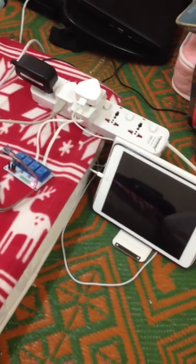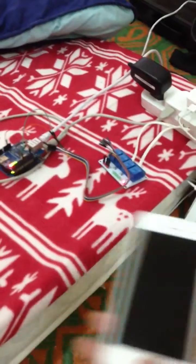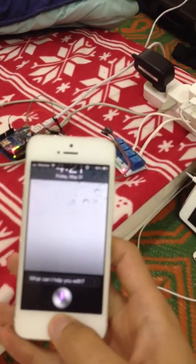In this case I'm going to demonstrate how to charge your iPad or discharge it, even if you are out. So what I'm going to do is I will just ask Siri.